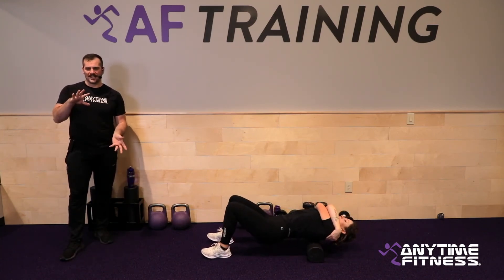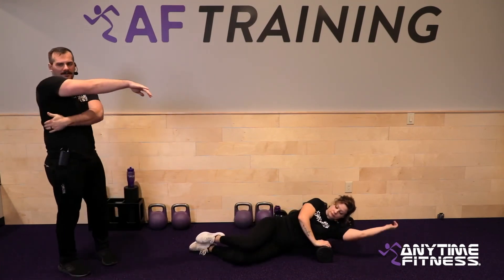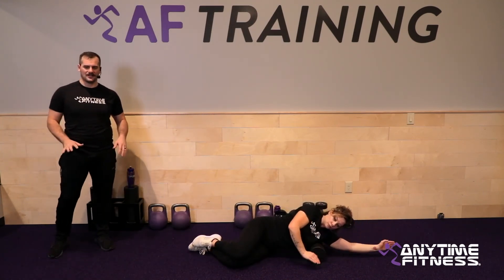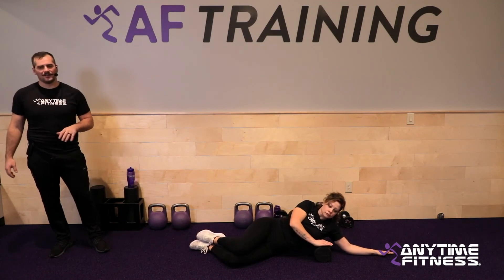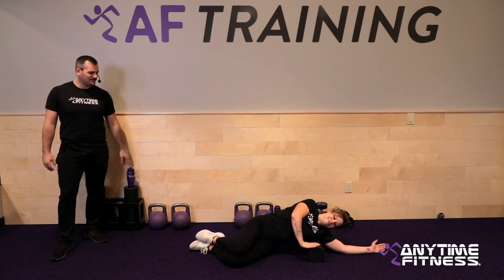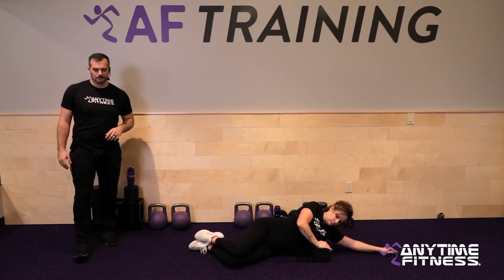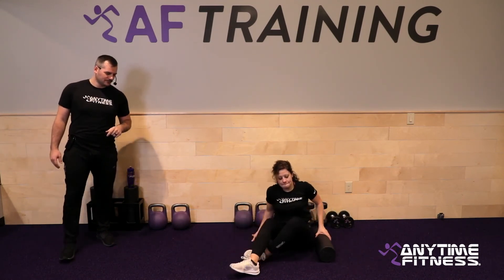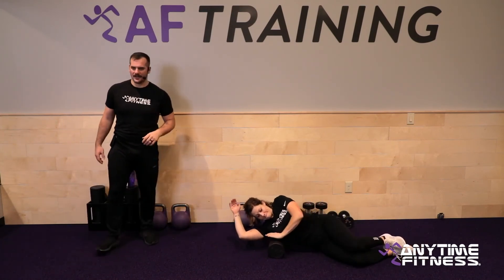Now roll onto your side for the lats — that big muscle right behind your armpit. Be on your side and use your arm to guide the foam roller up and down. You don't need a ton of pressure here — definitely not as much as the back — because it's very close to your ribs and that's a lot of pressure. Three, two, one — switch to the other side.